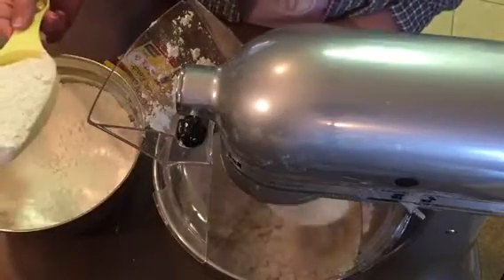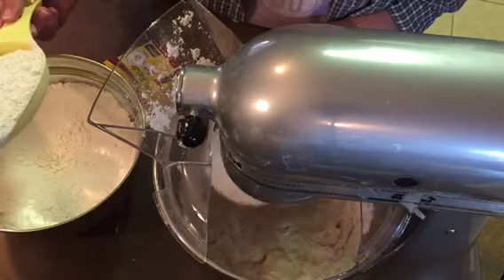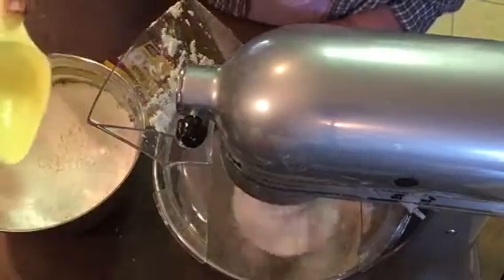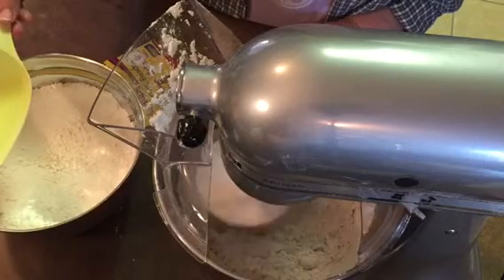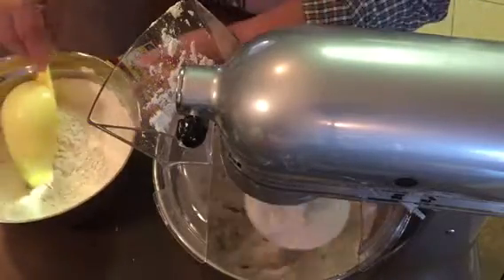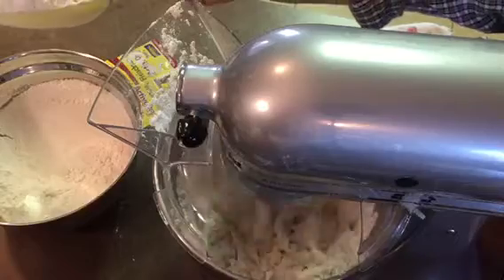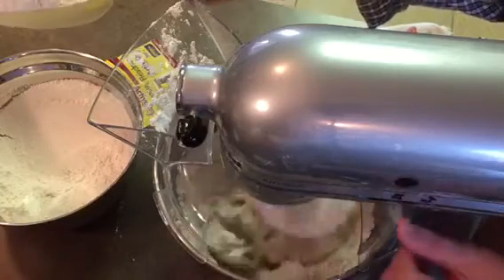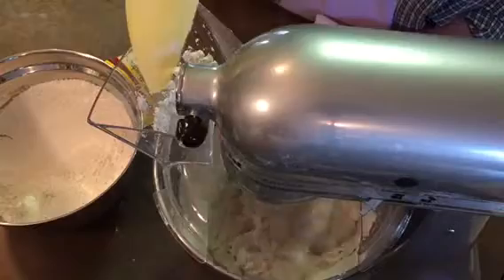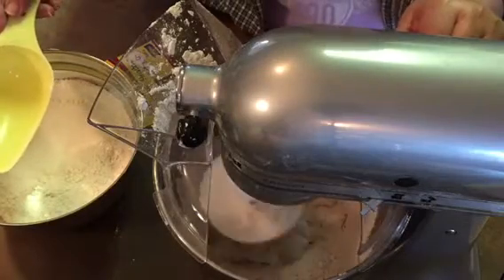I have measured out six cups — that's how many cups of flour you're going to need for the two prosphora. And you will knead it like this for a couple of minutes.